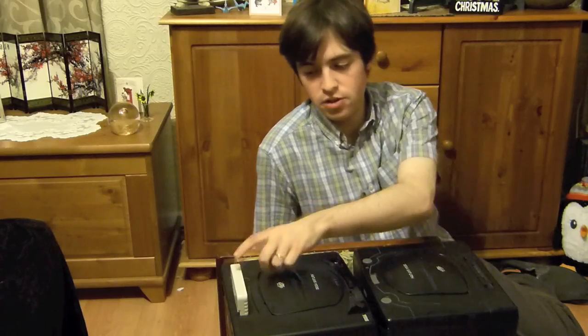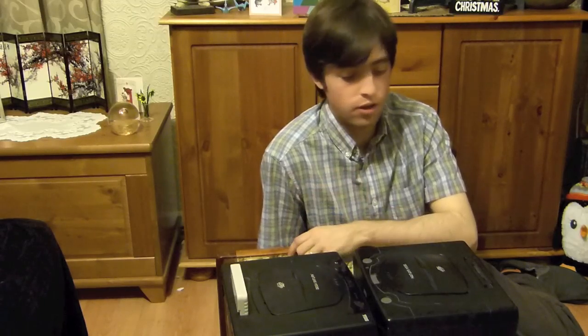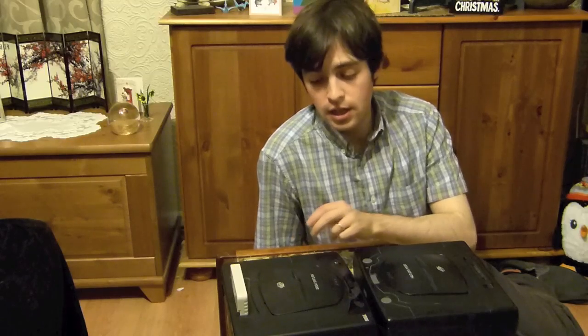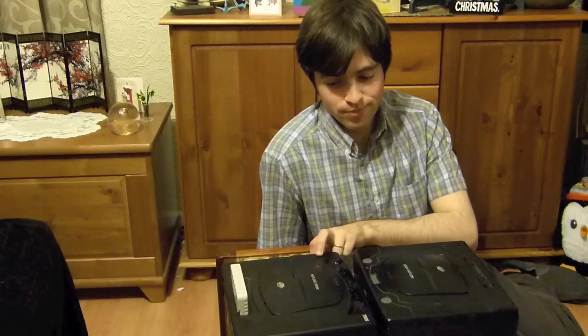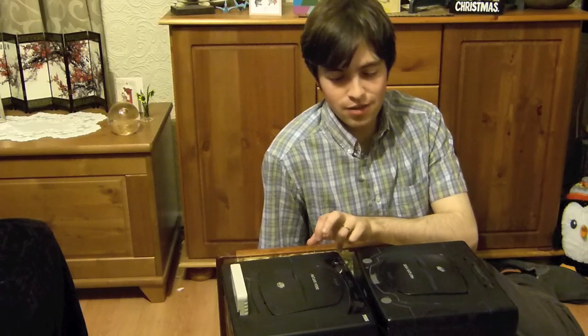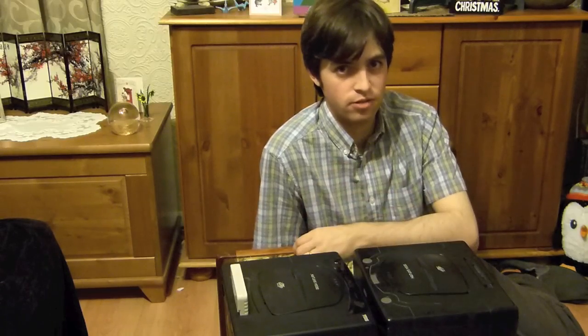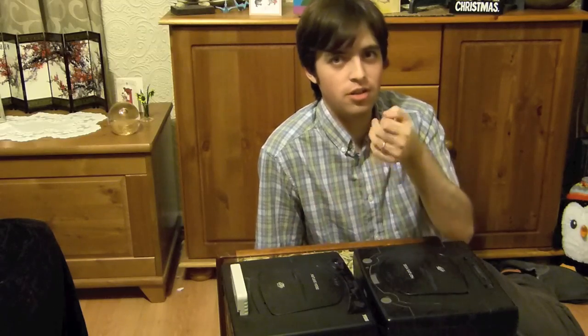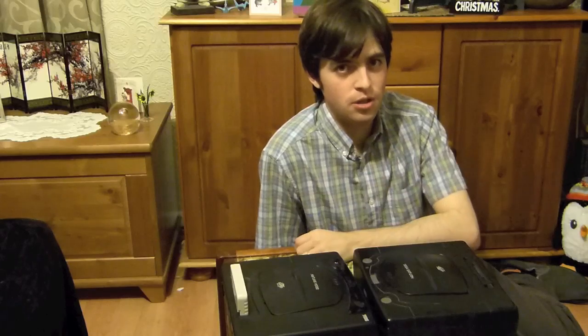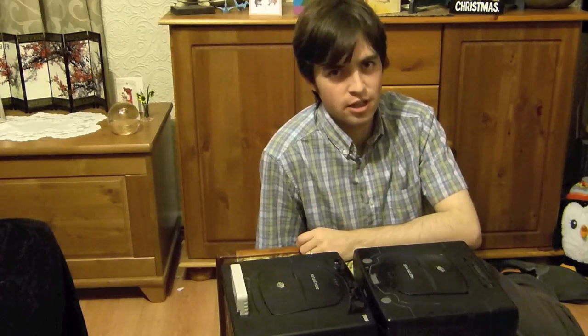I've got this action replay cartridge in there which is great for playing Japanese imports, but the one thing it doesn't do is let you play games at 60Hz. So this is the next thing I wanted to do with the Saturn. Unfortunately, with the Model 1 it's very difficult to mod. To do the 60Hz modification you need to do some fairly advanced soldering - you've got to cut the leg on one of the chips and do some rerouting with a switch.